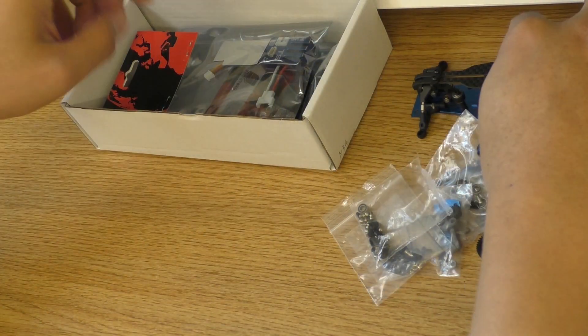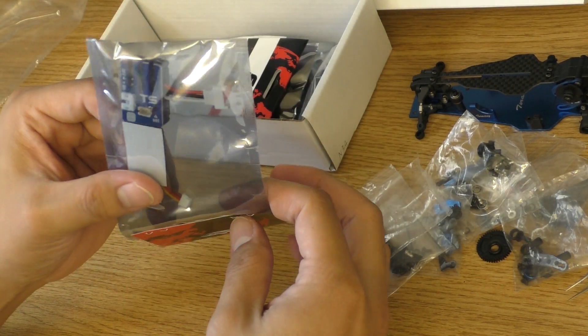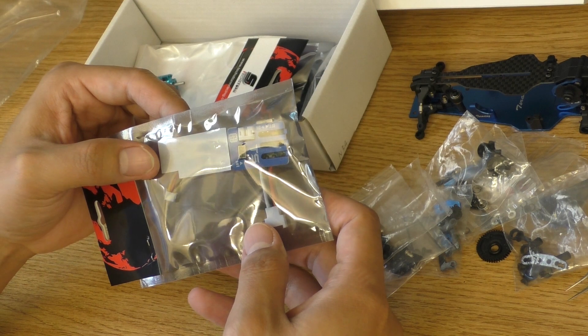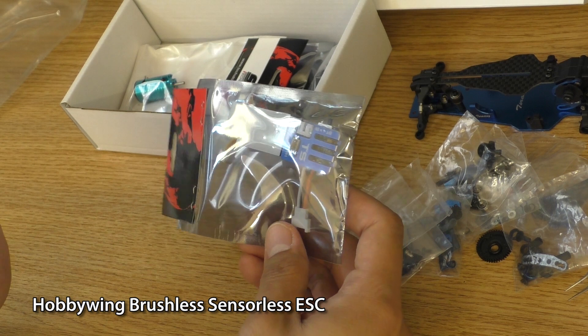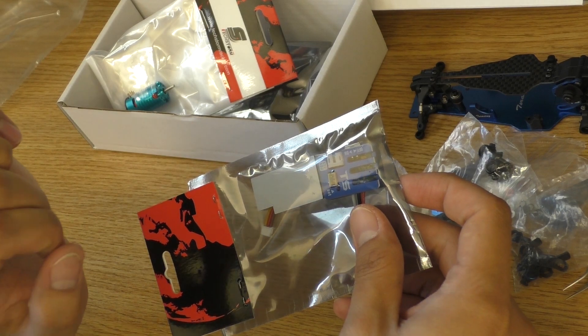Next, for the electronics, we have the ESC. If it looks familiar, yes — this is the Hobby Wingmate ESC, which has proven to be fantastic. I know because I already have four of them, so I know it is good.